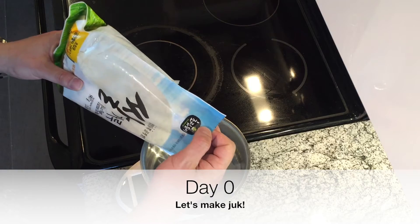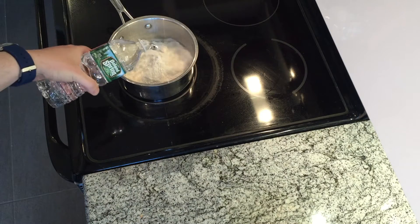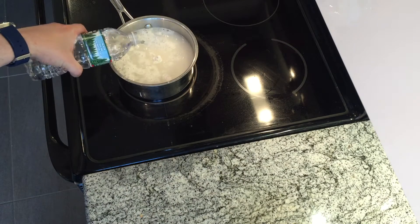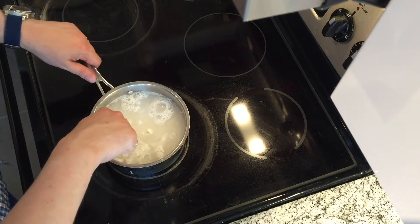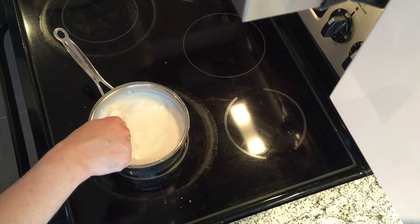Day zero, let's make the juk. So we make the porridge. This is 200 grams of rice flour and 750 milliliters of water. Stir it at medium heat continuously until it thickens.